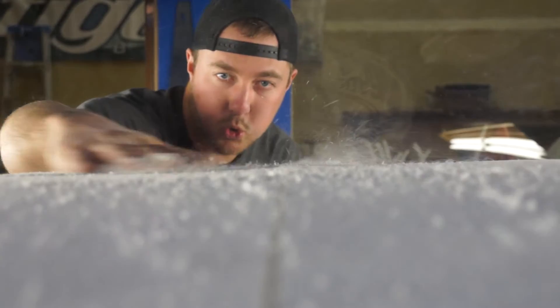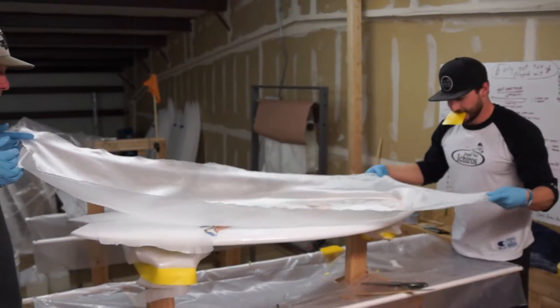I'm Sean Wright, owner of Brigade Wakesurfing here in Boise, Idaho. We build custom wakesurf boards from scratch, just like the true ocean boards. You handshape them with EPS foam, fiberglass, the whole thing.